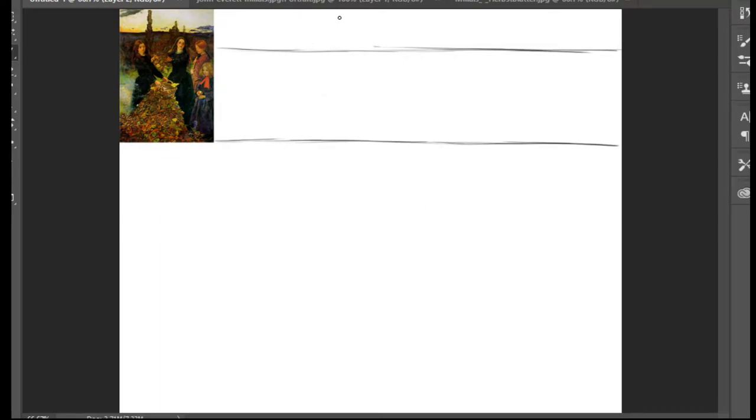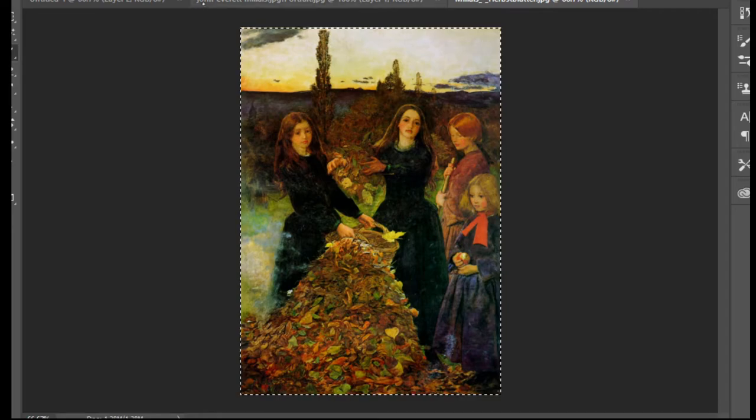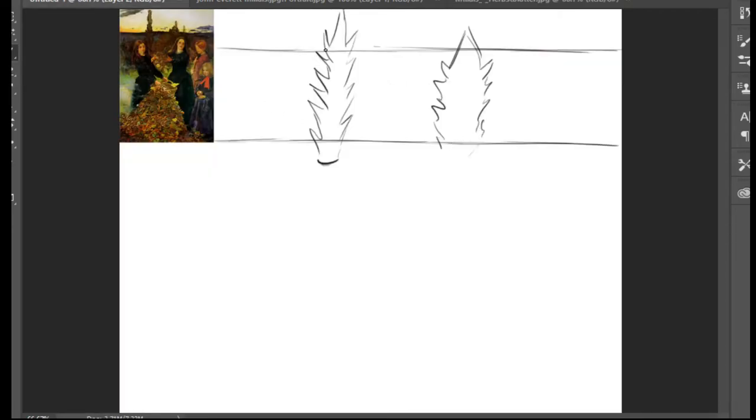I'm going to make a tree - it looks like that, a zigzag line - and from the other side the same. This looks like a palm tree, but it's not; actually all of it is leaves. It looks like that, and we have another one here, a very thick one. I'll make it like that, and we have a thinner one here. After that I'm going to make some clouds here.